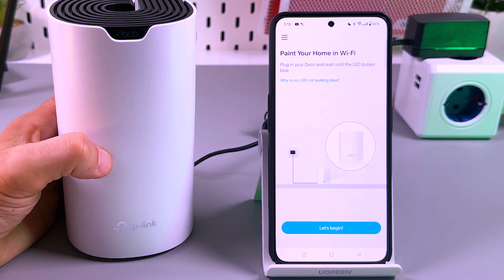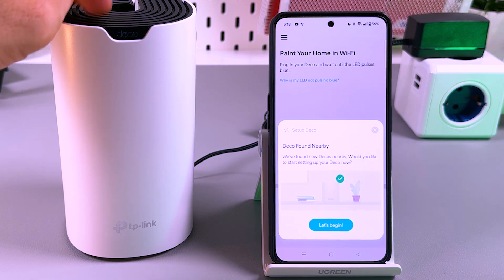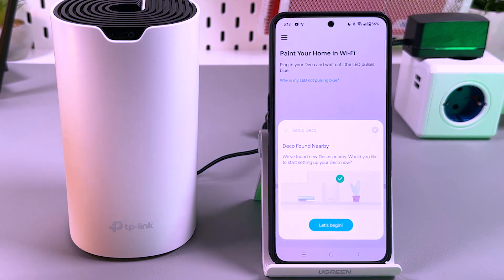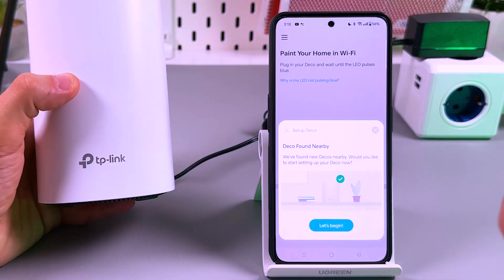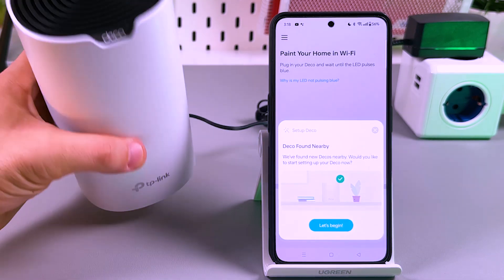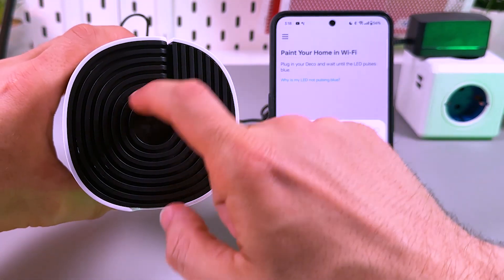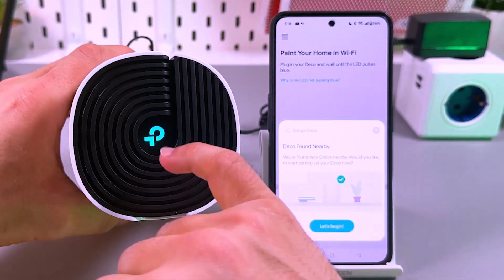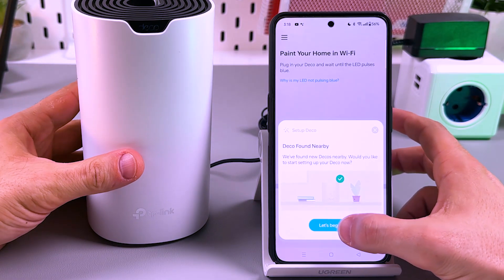On the first launch, you will be required to log in or create a TP-Link ID. It's super simple — if you don't have an account, just create one and log in. On the home screen, tap the Let's Begin button. But first, make sure that you have the indicator blinking blue. If it's yellow, the rebooting is still in process and you need to wait. It must be pulsing. So let's tap on Let's Begin.